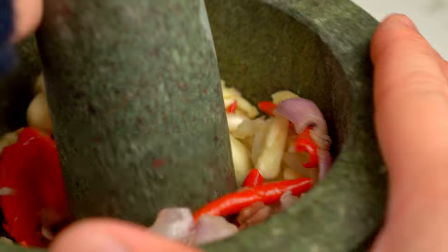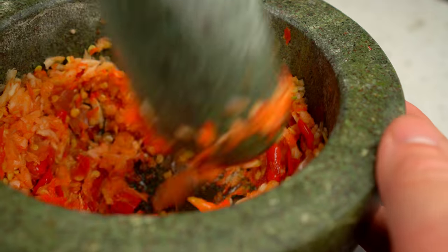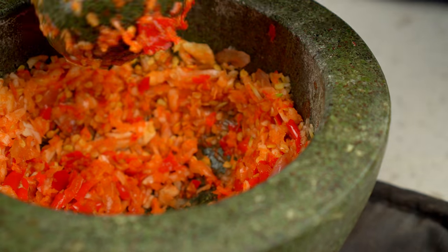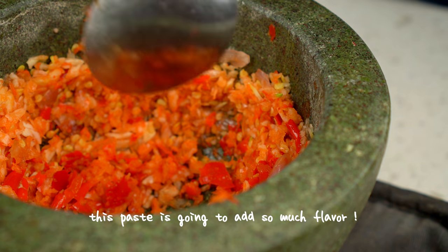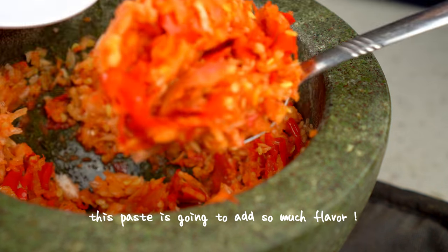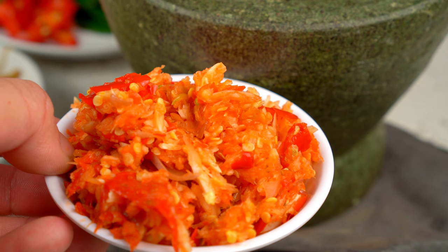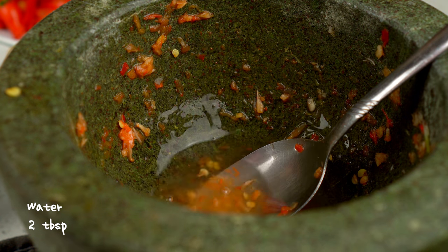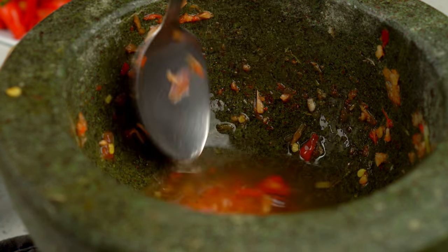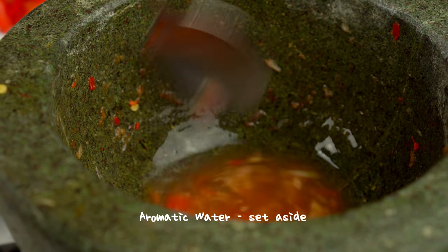Smashing these ingredients will release natural oils and liquids, which means stronger flavor into this dish. Let's collect the flavors left in here by adding water — no flavor is going to waste. We'll use this aromatic water in a bit.